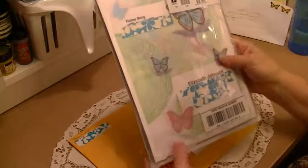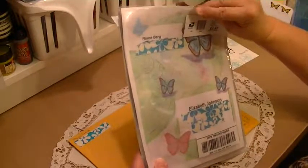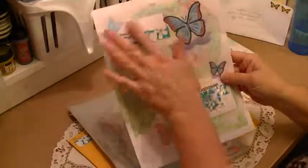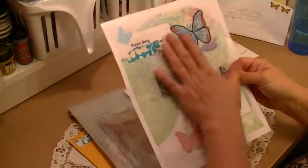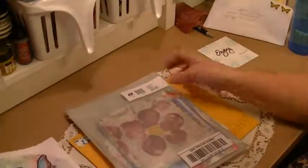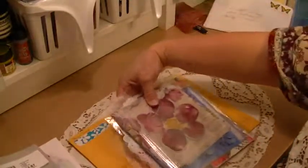This one is from Rome Berg and I love her packaging. She made this — I blocked out the addresses — but it's just beautiful. I don't know if she painted it and copied it or if it's a digital download, but whatever it is, I thought that was so unique. And here is what I received from Rome Berg.